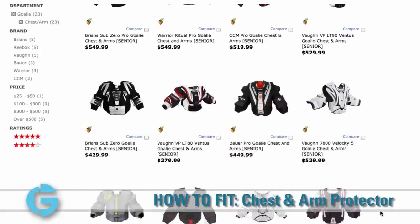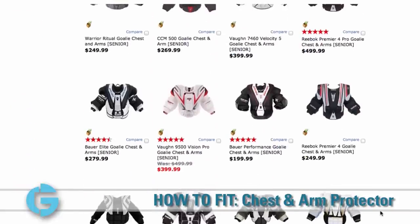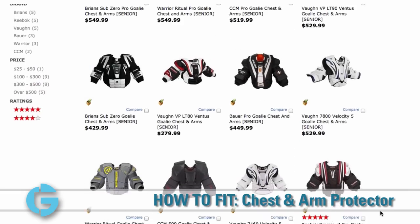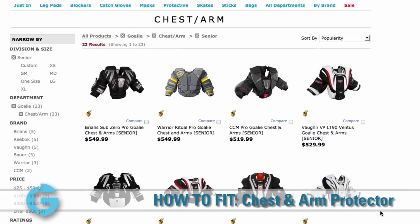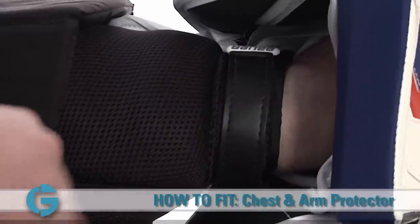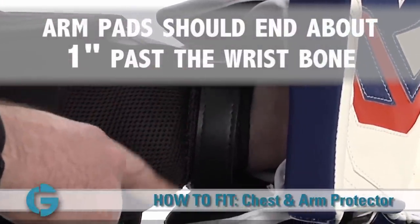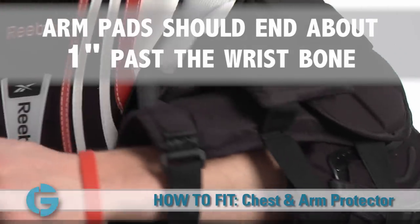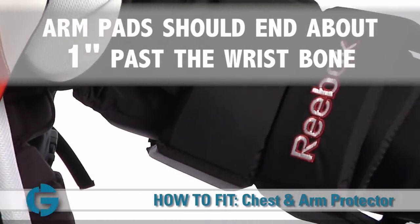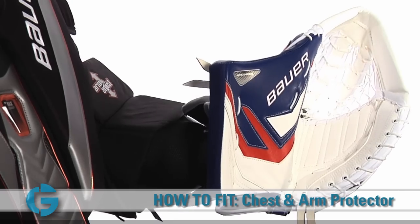Though often times the wingspan and height measurements are the same, it is important to confirm both measurements as different manufacturers use different criteria when determining size. Once the goalie has been sized and a few product candidates have been chosen, confirm the proper fit by looking for the following. The arm pad should terminate approximately one inch behind your wrist bone or right around the area where a watch is worn. Arm pads extending past your wrist will not allow your wrist to flex properly, and pads that are too short will open up gaps in protection between the arm and the glove padding.